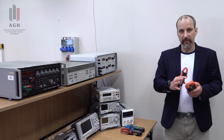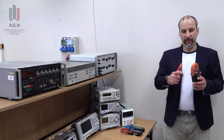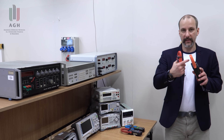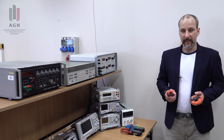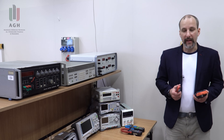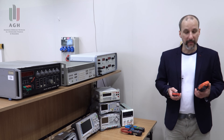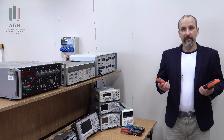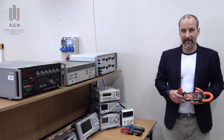Zbadam również inne cechy tych multimetrów, jak chociażby pomiar prądu rozruchowego, czy też wpływ położenia przewodu względem cęg na dokładność pomiaru. To wszystko już w następnym filmie. Dziękuję Wam za obecność i do zobaczenia następnym razem.